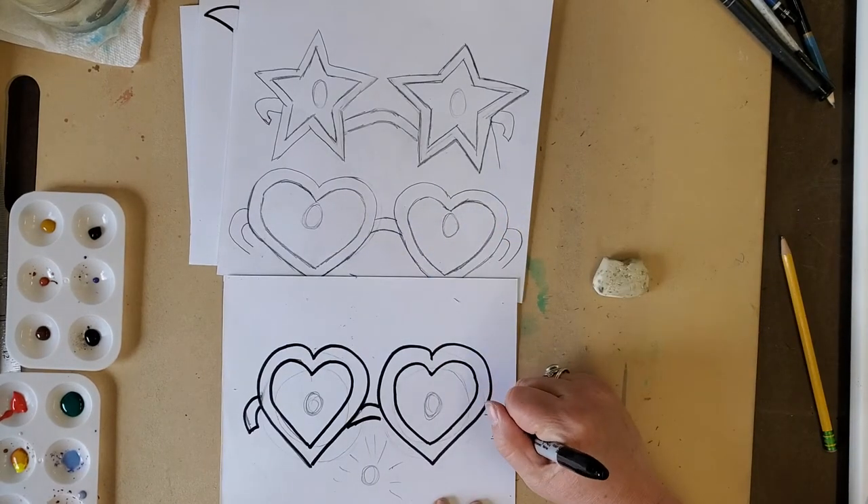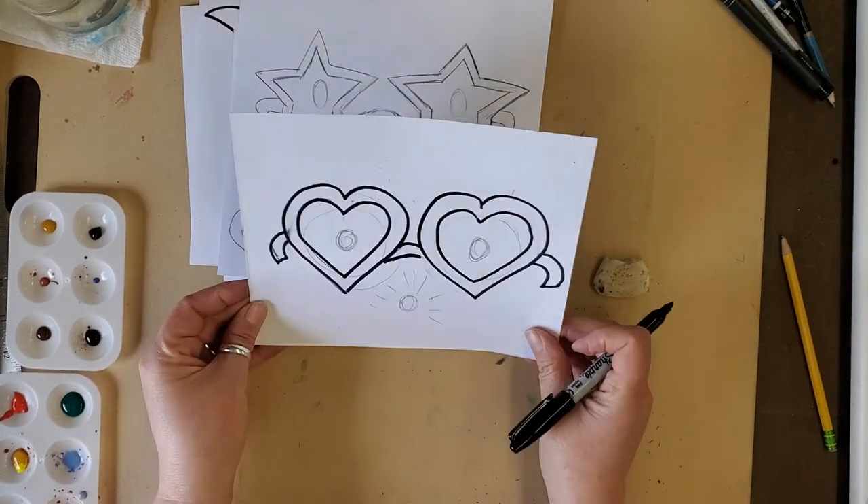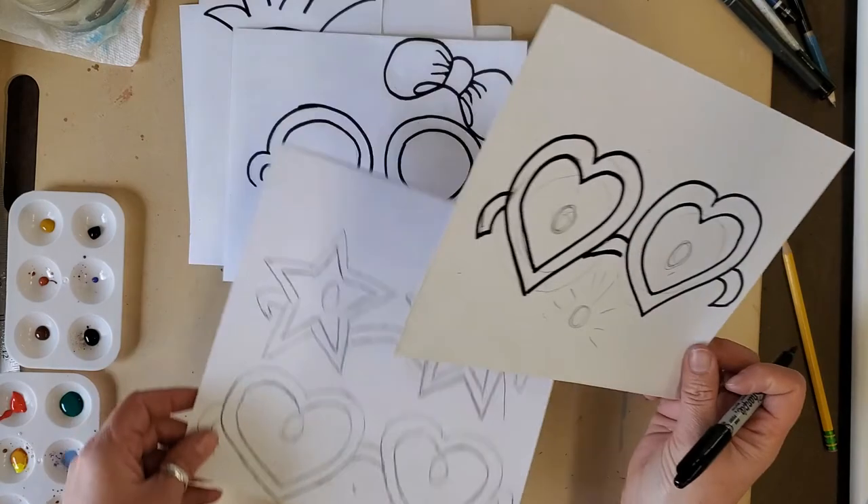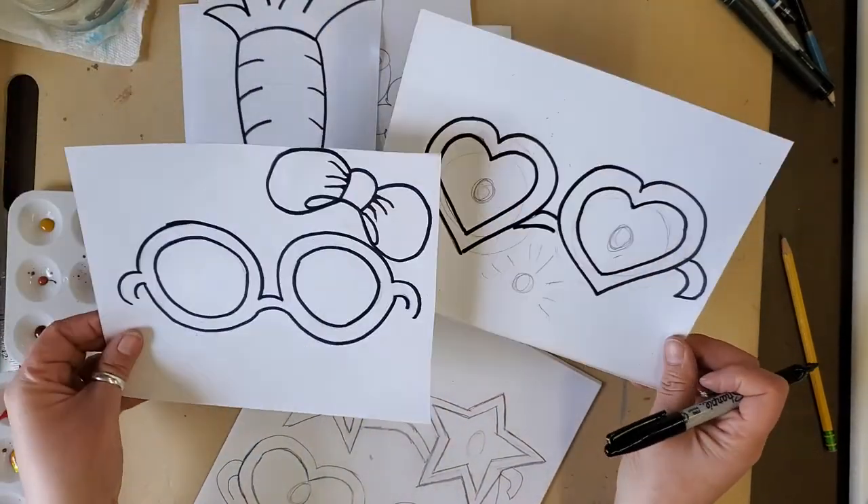Last thing — fix the outside lines of those glasses and now I have heart glasses. So I could do heart glasses or I could do circle glasses.